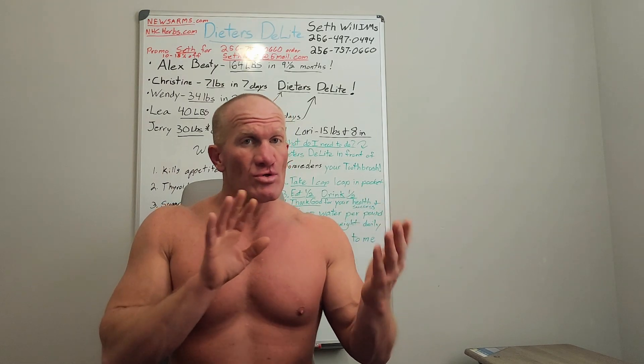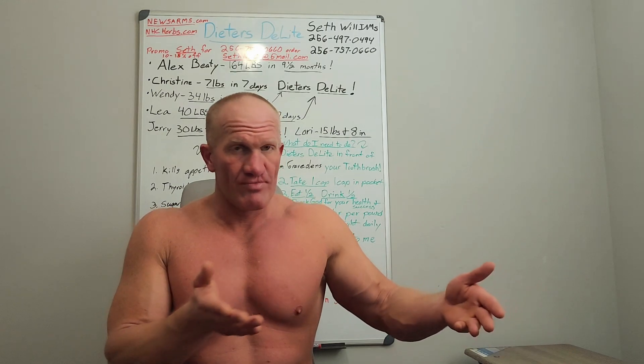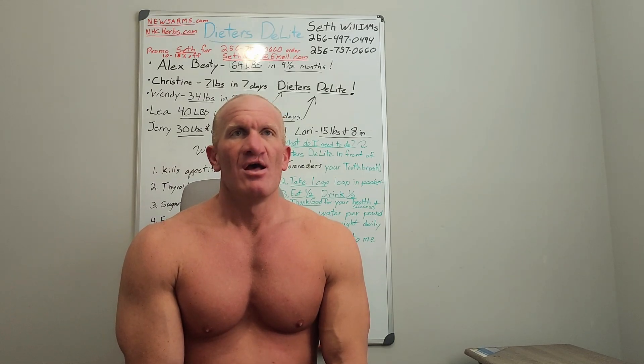SR 9009 was developed as a REV-ERB agonist, which basically means it's going to throw your internal clock off rhythm. You want to administer it at random times throughout the day so that you don't create a new circadian rhythm — you're getting rid of your rhythm. The whole idea behind any type of healing is that the body goes into healing mode only when it's out of balance.